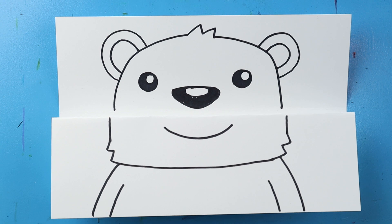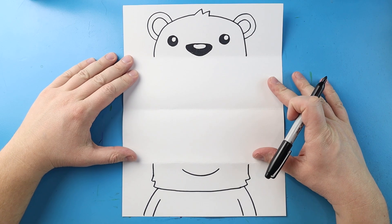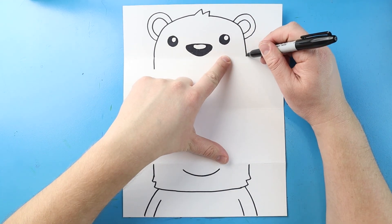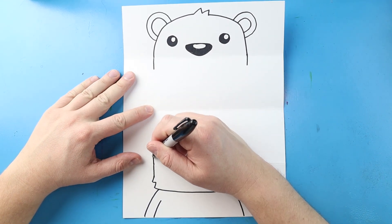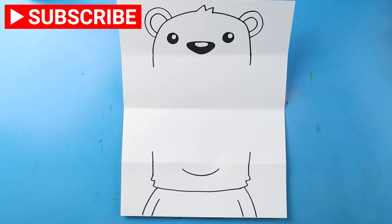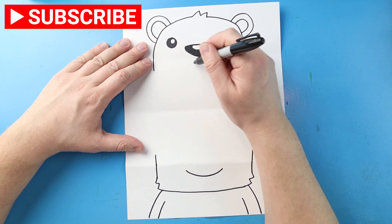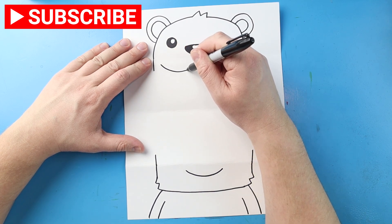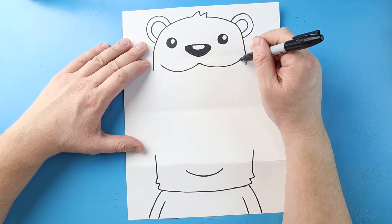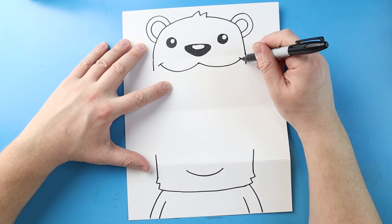Now our next step is to open this up and draw the inside. Now once we open this up, we have two halves of our polar bear. The first thing is I'm going to draw this line down a little bit underneath the fold on each side and then I'll bring this line up a little bit on each side of the fold. Now starting right underneath here, I'm going to begin by making a line that's just going to come down and then up here, and then I'll do the same thing on the other side. Then I'll add a little curve line on each end.